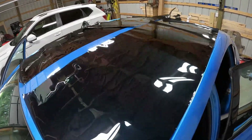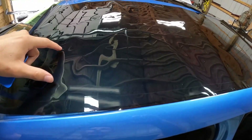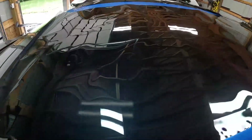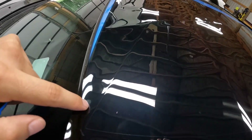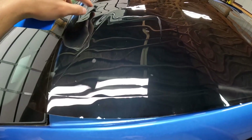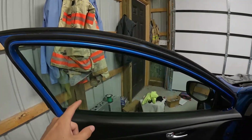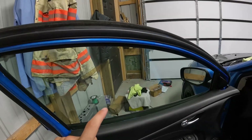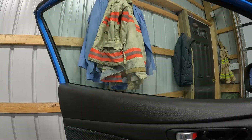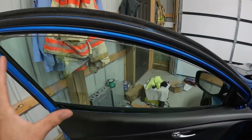Now I have all the tints laid out on top of the car. This one here should be for the front driver's side — it's hard to tell until you take the backing off which side goes where. Basically all these pieces are pre-cut. You can see the line that goes around — you'll have to remove the center piece from the backing, and once you get that out you can take the backing off and set it on the window.